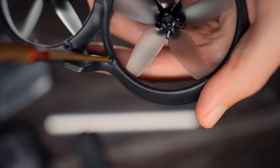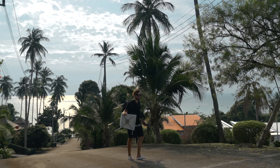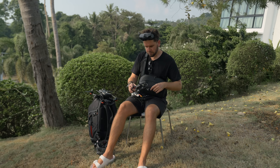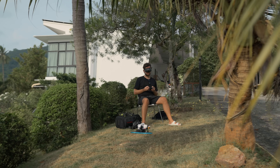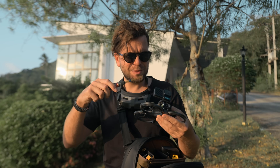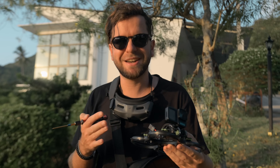A lot of people think that FPV is complicated — you need to know how to solder, assemble the drone, and use a screwdriver quite a lot. Well yes, it used to be like that, but now it's much easier. You can just fly it and enjoy it. Although it is impossible to do it without a screwdriver. But if you loved to play with Legos as a child, you will love FPV drones — expensive Legos for adults.